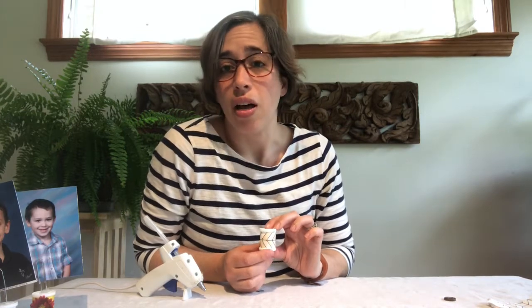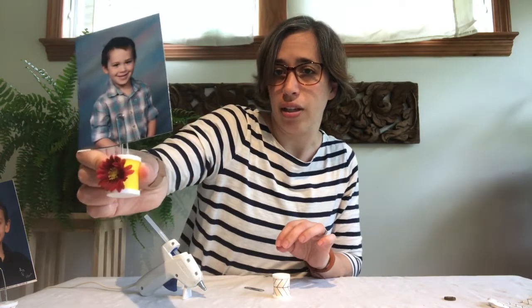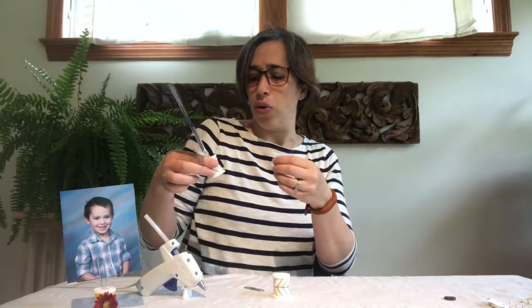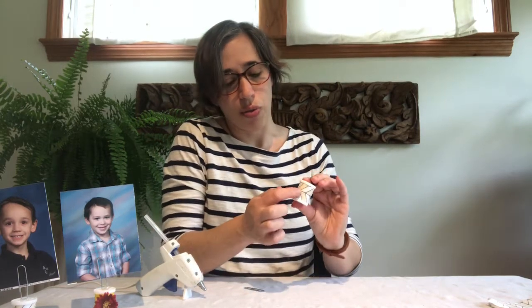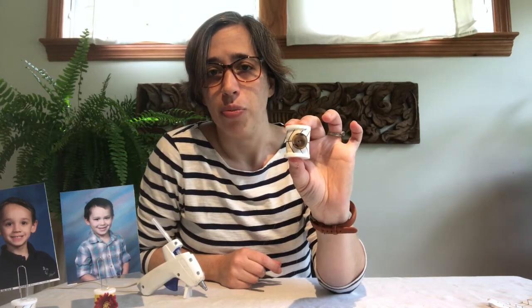The next thing I'm going to put on is an embellishment — this part is optional, you don't have to do it if you don't want to. On this one you can see I had a little fake flower, and on this one we have a button. Anything else you have at home — a large sequin, a gemstone, a small ribbon tied in a bow — anything like that would work. So for this one I have another button. I'm going to leave the seam in the back so that part doesn't show, and put a dab of glue right in the center and place my button right there, or whatever embellishment you're going to use.